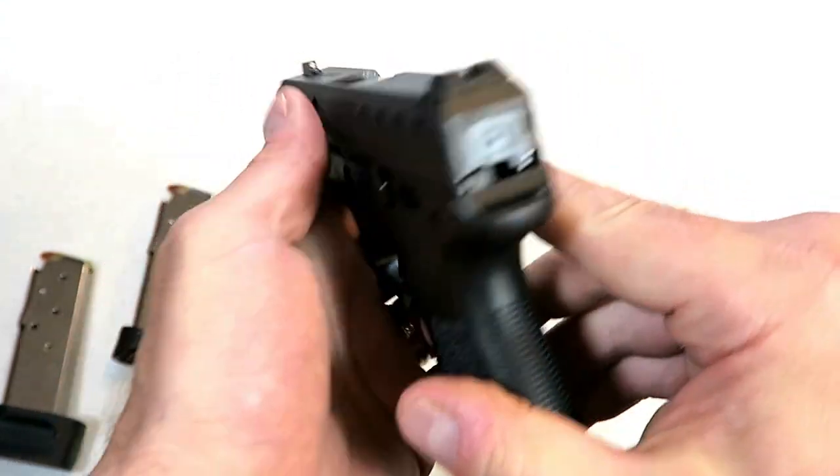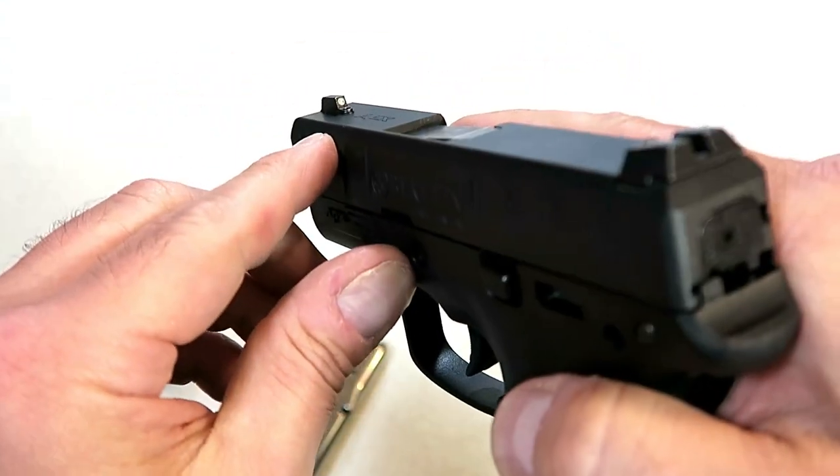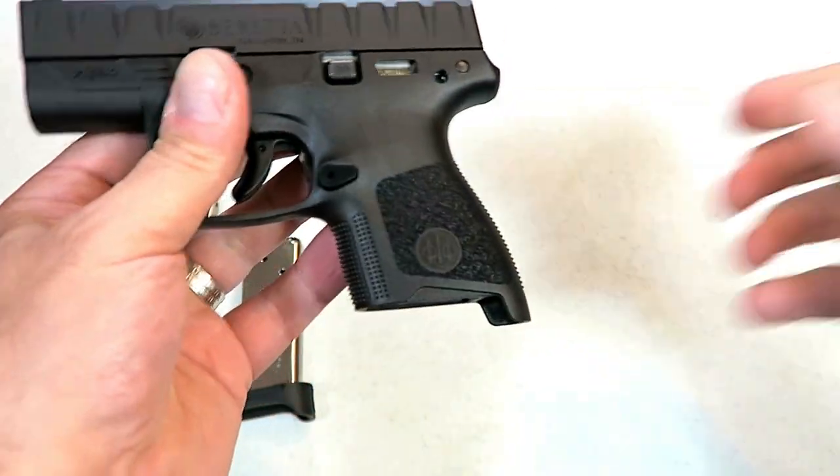Rounding it off would maybe make insertion back into the holster a little bit easier. It does have a serrated, blacked-out rear sight and a front dot. Nice feel to it — felt heavy at first, but it really isn't that bad.